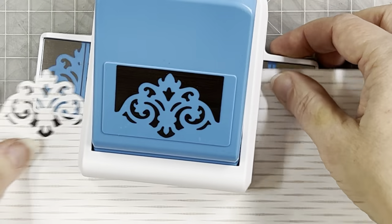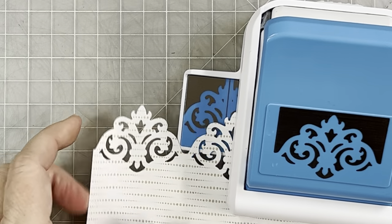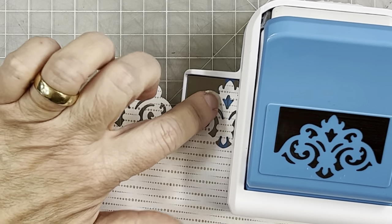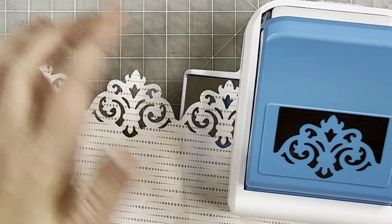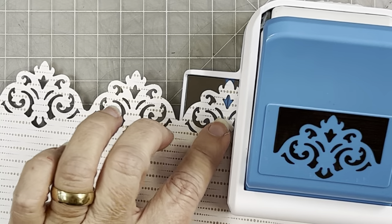When lining up the next punch, make sure you cover up all of that blue. You can see a tiny bit in the middle because of the silver line, but cover up the whole design in the blue, punch again, and keep going — and this is going to cut your border.